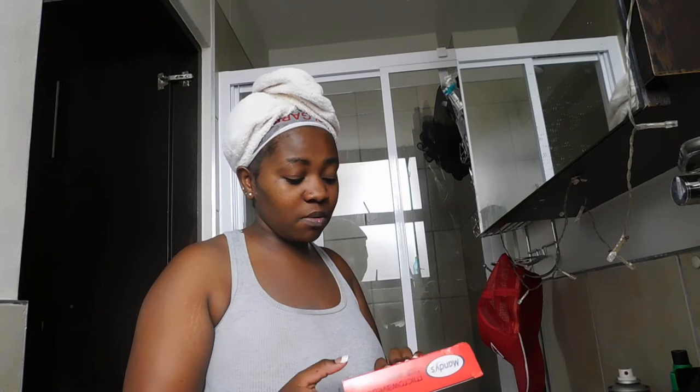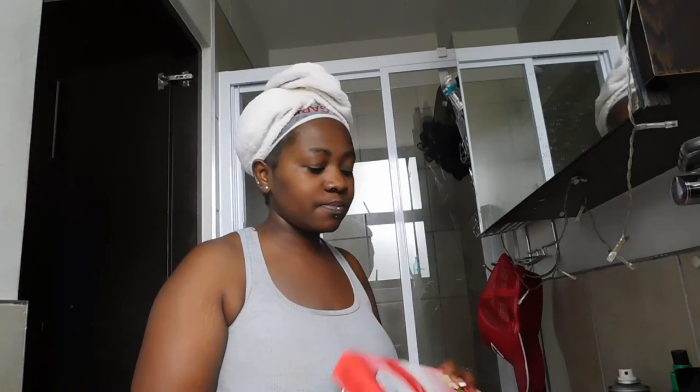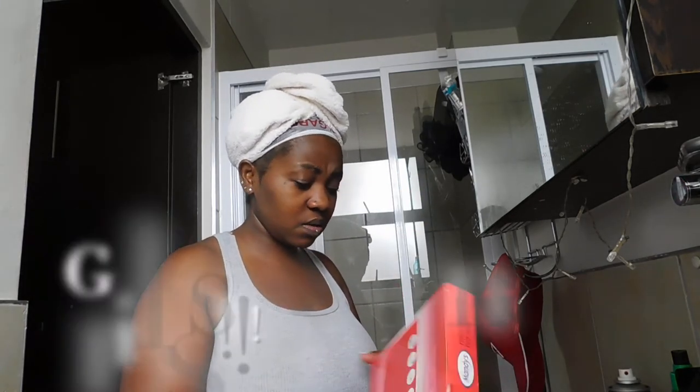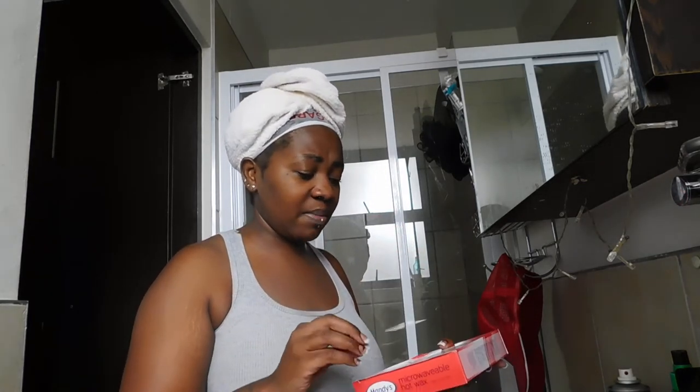I use the Mindy's wax microwaveable hot wax, for legs and body with moisture and shea butter. I usually get this from Clicks and it costs me around $110. This usually lasts me a good one to two months.